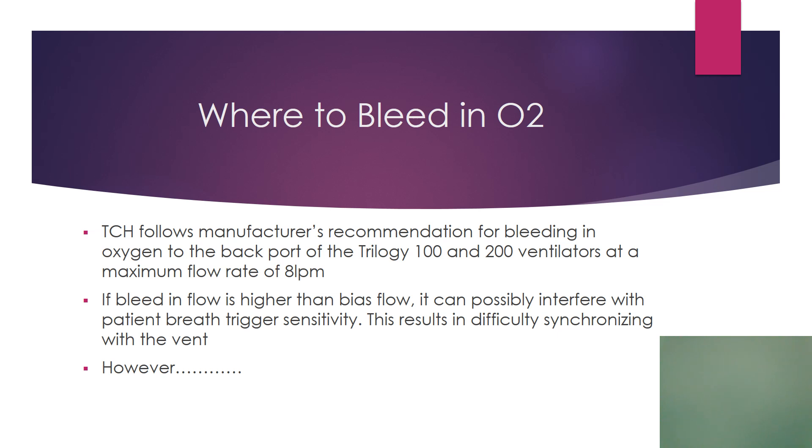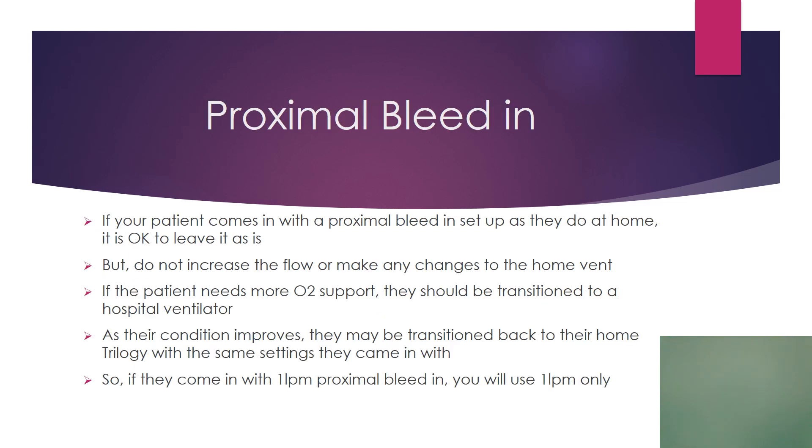After a lot of discussion, this is what ideally we would like to do. TCH would like to follow the manufacturer's recommendation for bleeding oxygen to the back port of the Trilogy 100-200 at a maximum flow rate of 8. Any higher than that and there is a possibility it can interfere with the patient breath trigger sensitivity, causing dyssynchrony with the vent. However, if your patient comes in with a proximal bleed-in setup they use at home, it's okay to leave it as is, but do not increase the flow or make any changes to the home vent. Should the patient need more oxygen support, they should be transitioned to a hospital Trilogy because you can modify the FiO2 on the screen. As their condition improves, they can be transitioned back to their home Trilogy with the same settings they came in with.